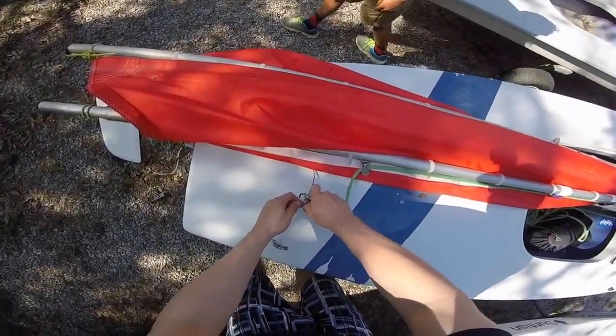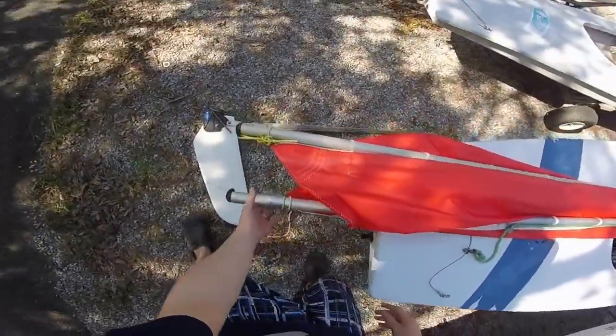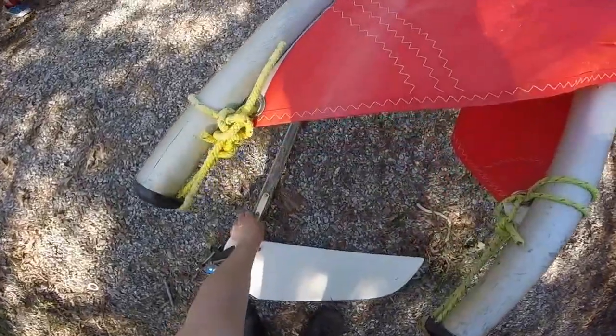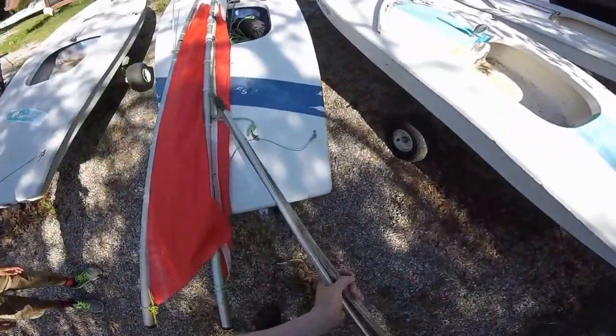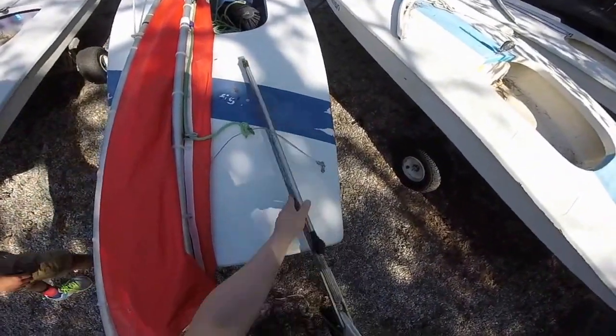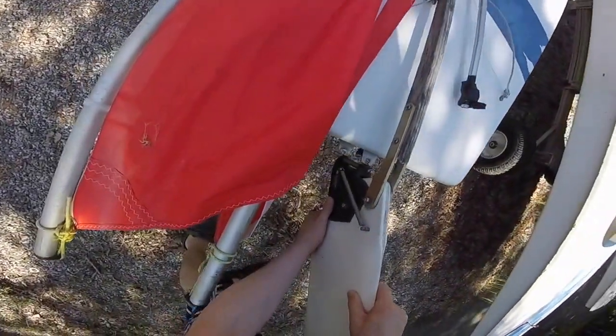Attach the aft end of the main sheet to the traveler using a bowline knot or the snap shackle — in this case we have a snap shackle. Then grab the rudder and attach it by sliding the grooves into the rudder hinge and placing it into the gudgeons on the aft of the boat.